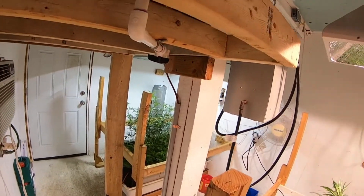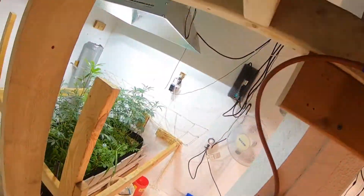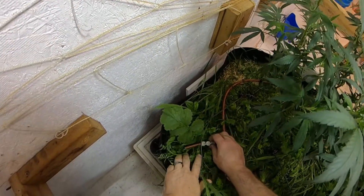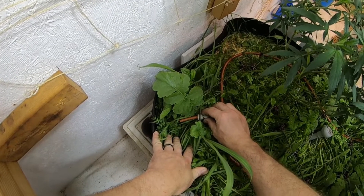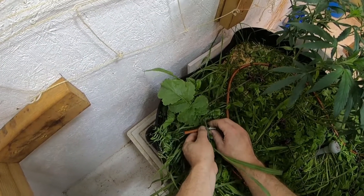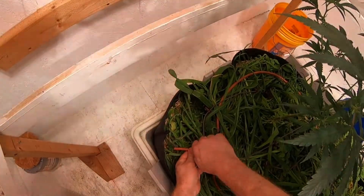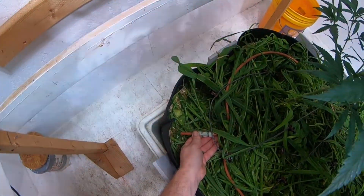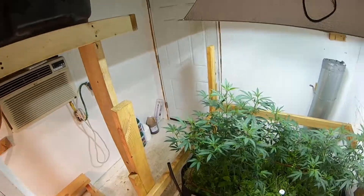Now that all the carrots are installed, we want to turn on the water and bleed the air out of our lines using the bleeder valves we installed. We leave the bleeder valve open and we start to see water flow out of it. Let that water run until there's no air bubbles coming out. You want to bleed the air out of both beds so the entire system is free of air and completely filled with water before we start adjusting our carrots.